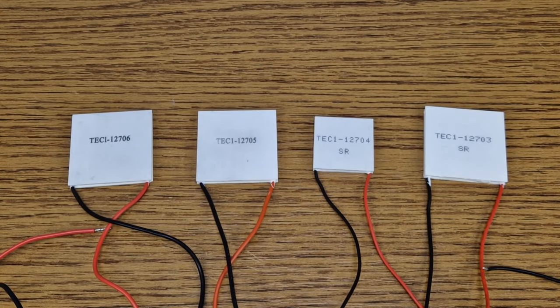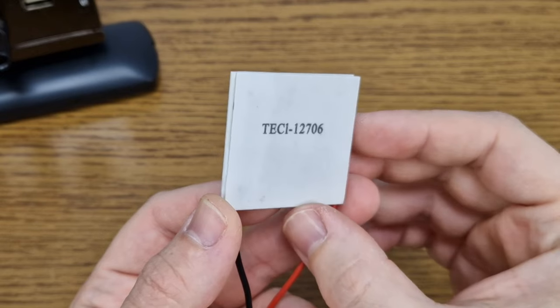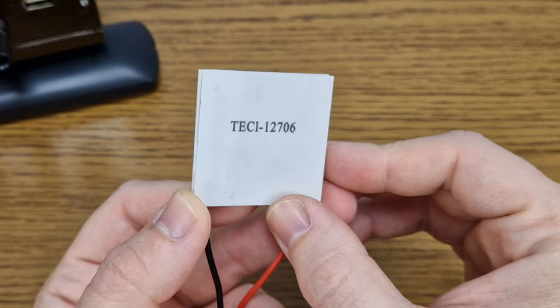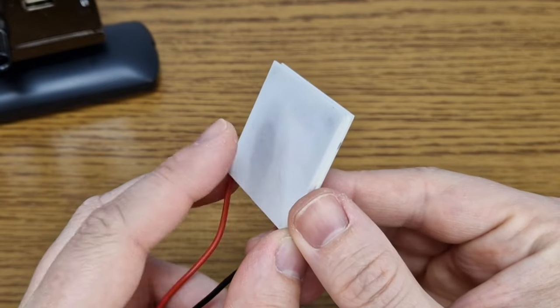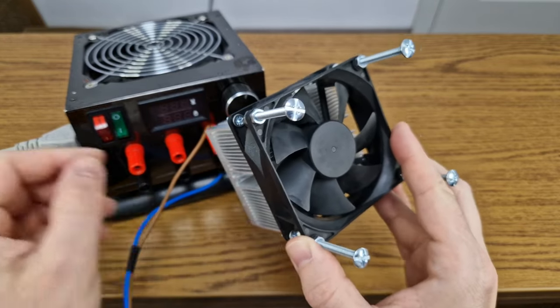These are the Peltier modules I will test today. The TEC1-127-06 is the most used, so let's start with this one. The '06' means that it can handle a maximum of 6A at 15V. When you connect the module to a power source, the written side cools down but the back side gets very hot. To keep the module cold, it needs very good active cooling on the back side.